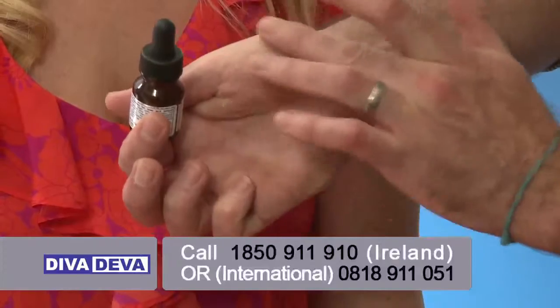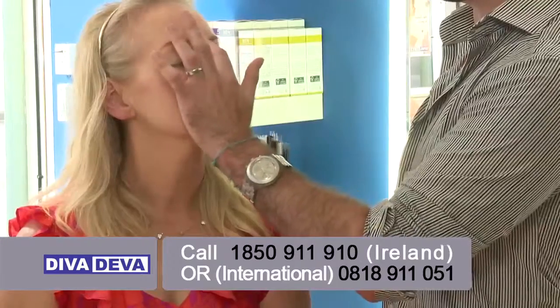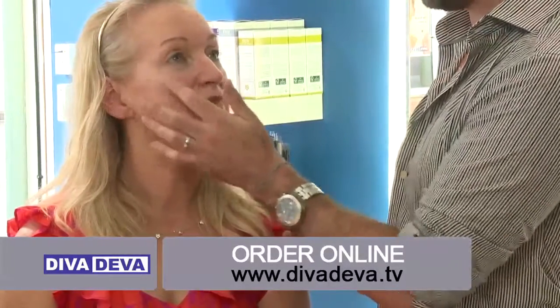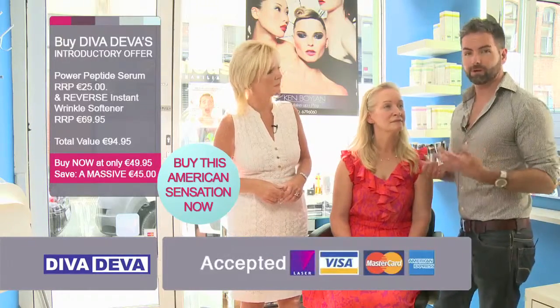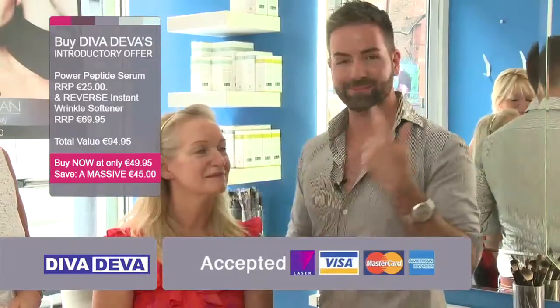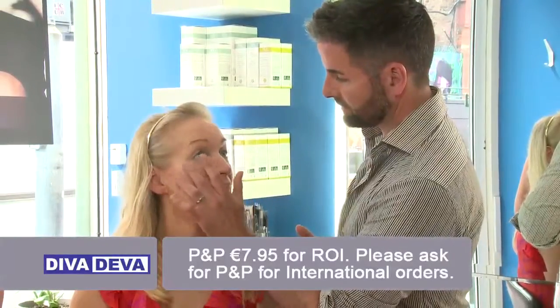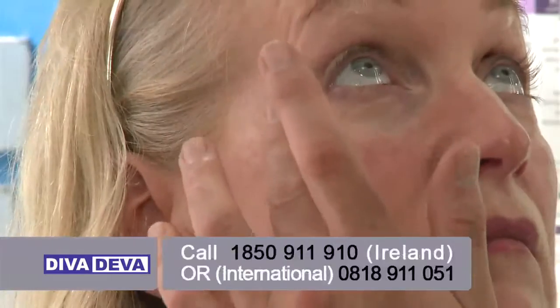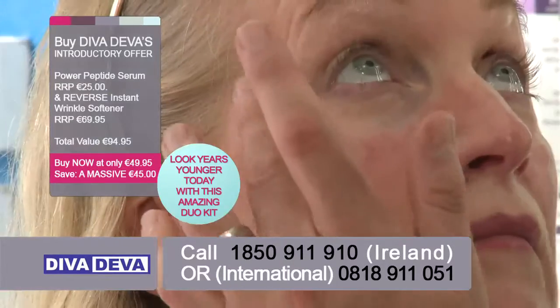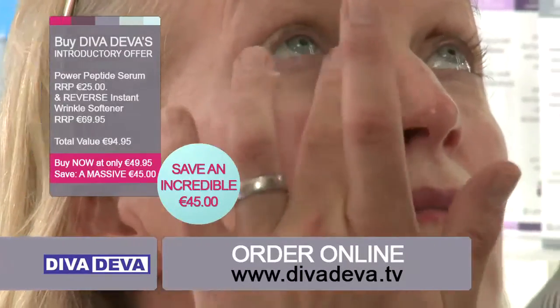We're going to concentrate around the eye area. You can use this product wherever you want — some people have lines around the brow area, the eye area, and even the top lip. But generally speaking most women, and most men, want to get rid of those. So just around the eye area, apply the serum first, then go have your coffee, get the kids ready, whatever, and then come back to it. You need to let the serum dry in before going to step two.